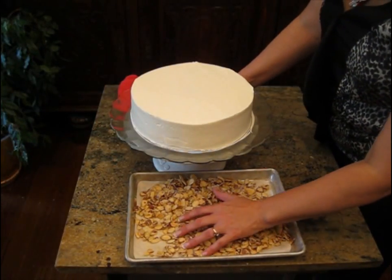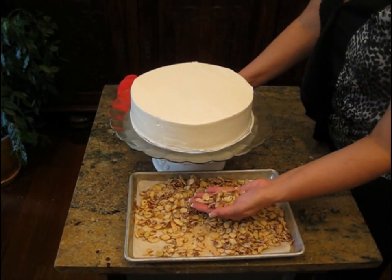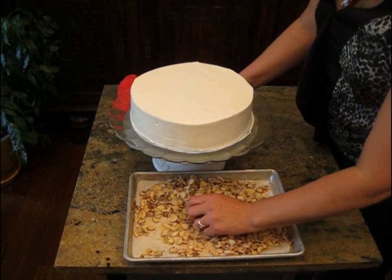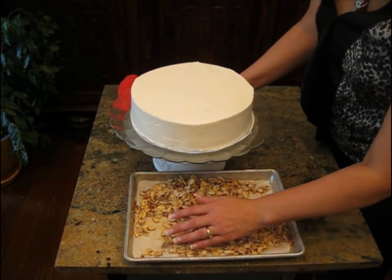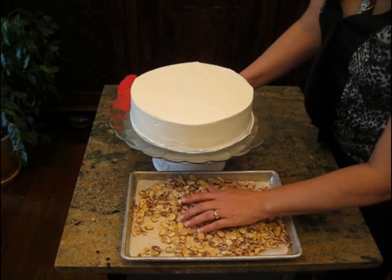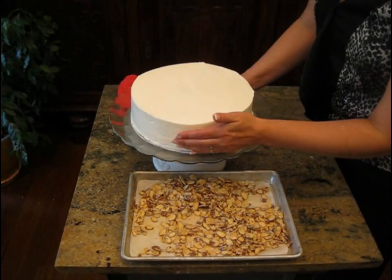We're at the stage of applying the nuts. I put them in the fridge for about five minutes and they're nice and cool. This gets a little messy — you want to clear away your ganache or any other icing. Put the tray under here, under the lip, and that helps. Just get a handful and press them to the side.